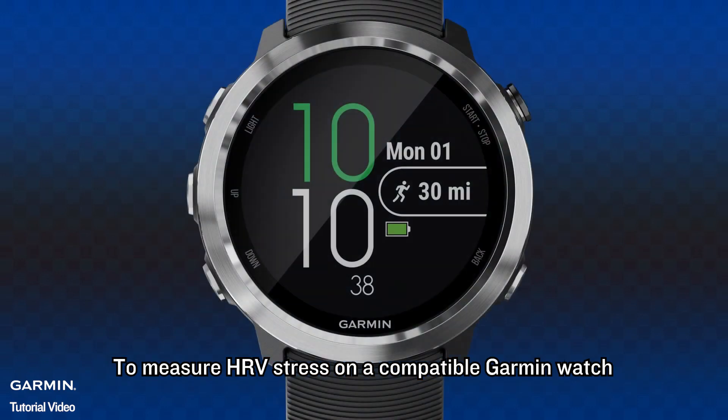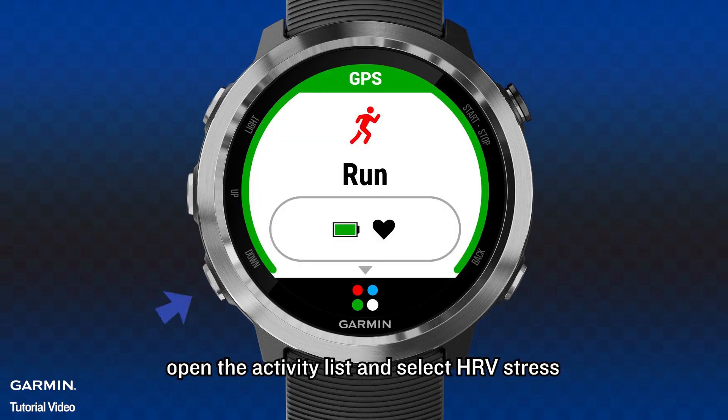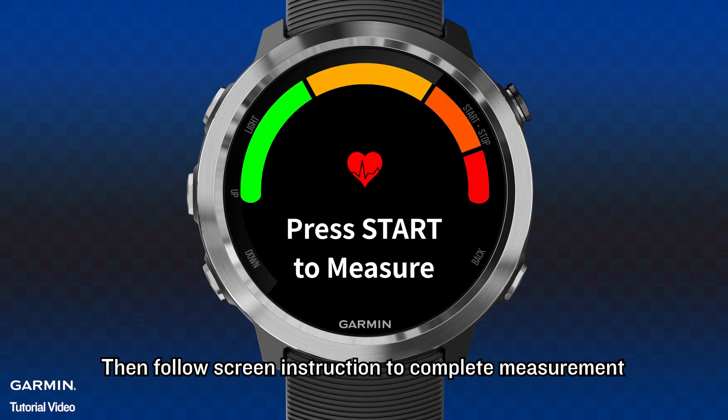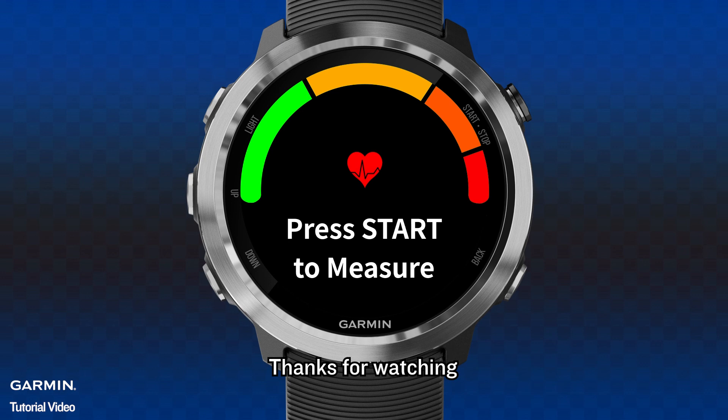To measure HRV stress on a compatible Garmin watch, open the activity list and select HRV stress. Then follow the on-screen instructions to complete the measurement. That was all you should know about the Garmin stress measurement feature. Thank you.